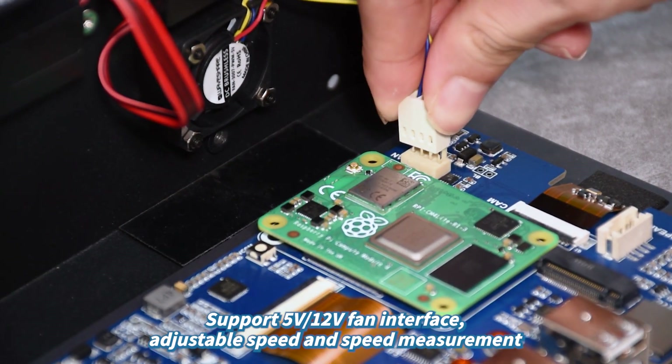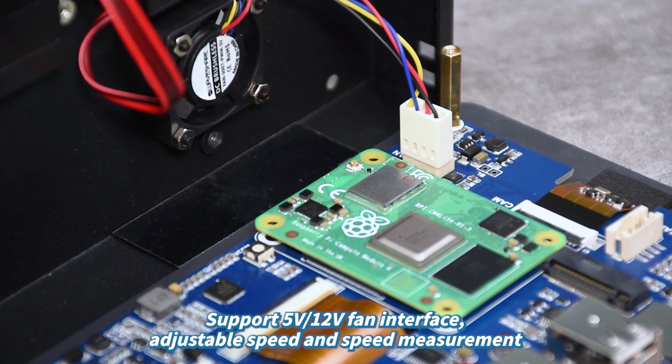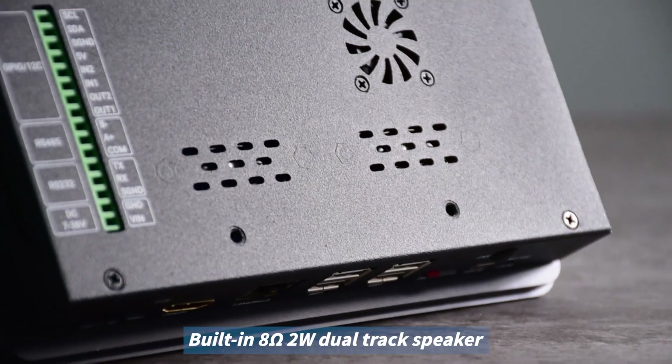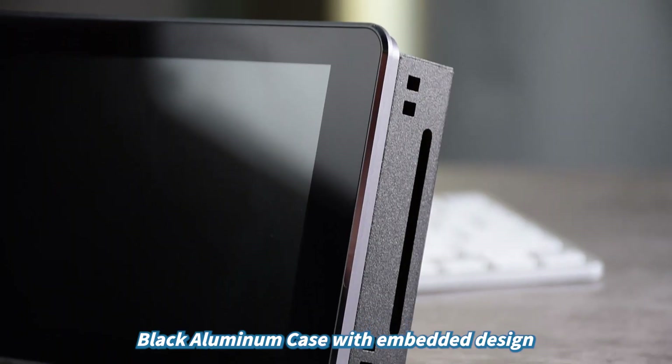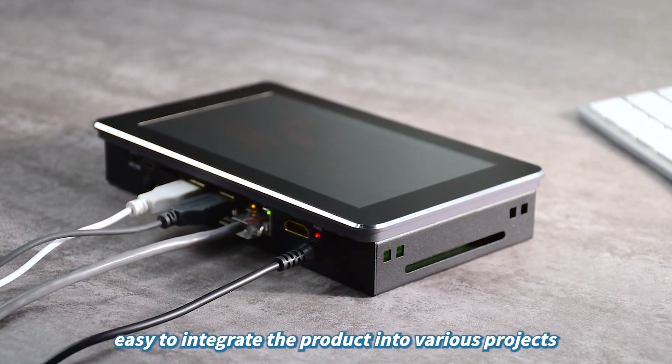Supports 5V-12V fan interface with adjustable speed and speed measurement. Built-in 8-ohm 2W dual-track speaker. Black aluminum case with embedded design, easy to integrate the product into various projects.